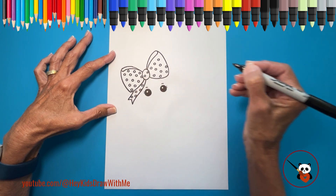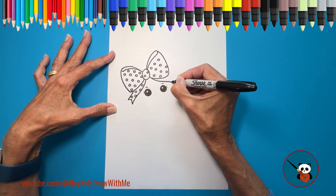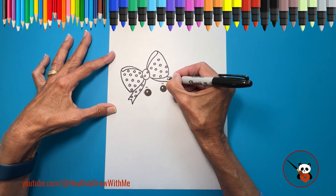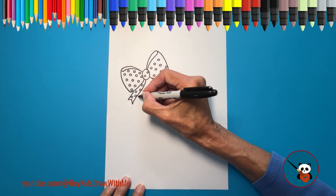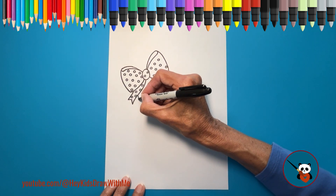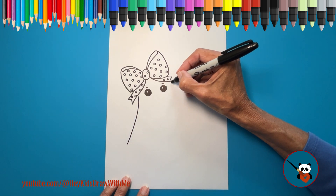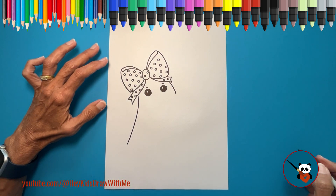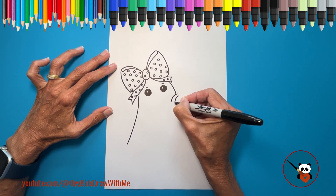Looking cute, right? Now, let's draw her ghostly body. Start with a slightly curved line from the ribbon going down. On the other side, make a line shorter because she is holding a pumpkin. Time to draw the pumpkin. Let's start with the stem — draw two curved lines and connect them at the top.